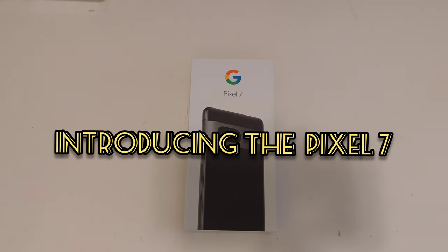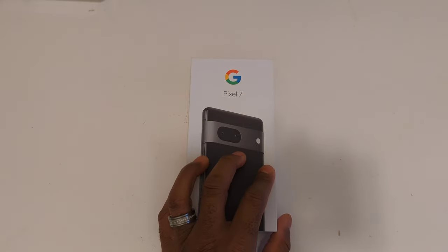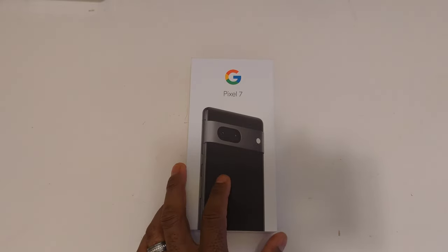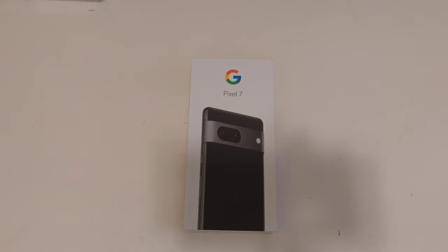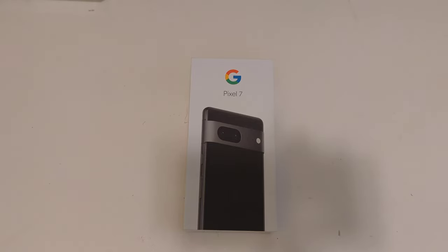Hi everyone and welcome to my channel. As you can see, today we have the brand new Pixel 7. We're going to do a quick unboxing, then a comparison with the last generation Pixel 6, and I'm also going to go over some of the specifications. Then we're going to take a look at the phone, look at the build quality, and check out some features.